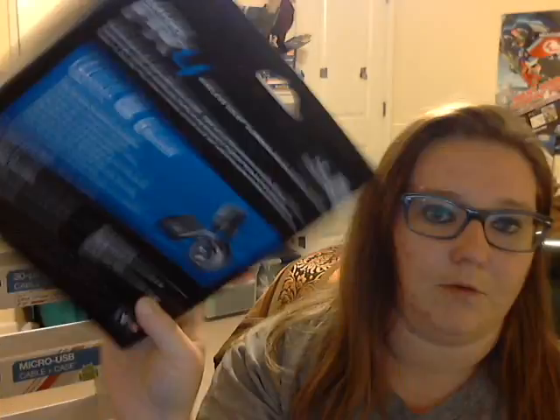I also found these Afterglow headphone boxes — or headset boxes — which are all in really good condition. I'm probably not going to keep them, but I wanted to show you anyway because I know a lot of people like headphone boxes. Wanted to share the love — there are a couple of them right there.